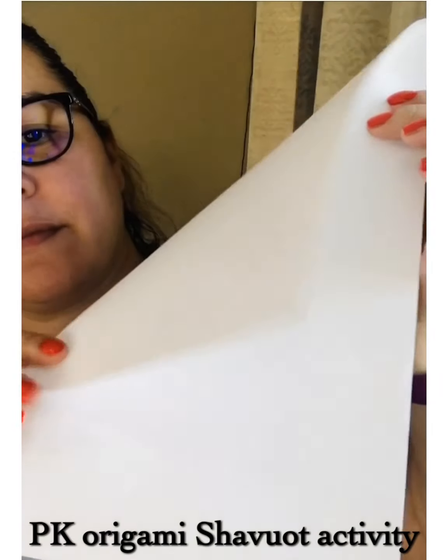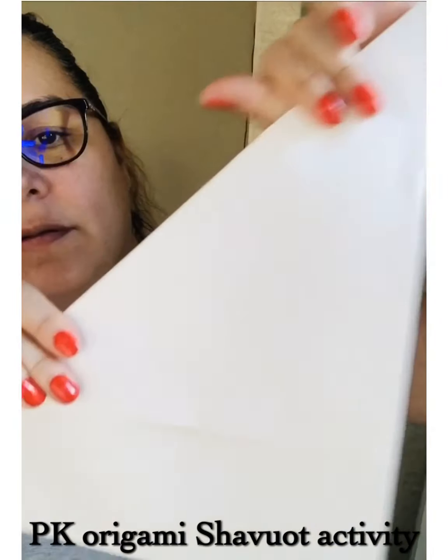Hi Pre-K friends, this is Ms. Liz. I'm going to be showing you how to fold a paper into a square.